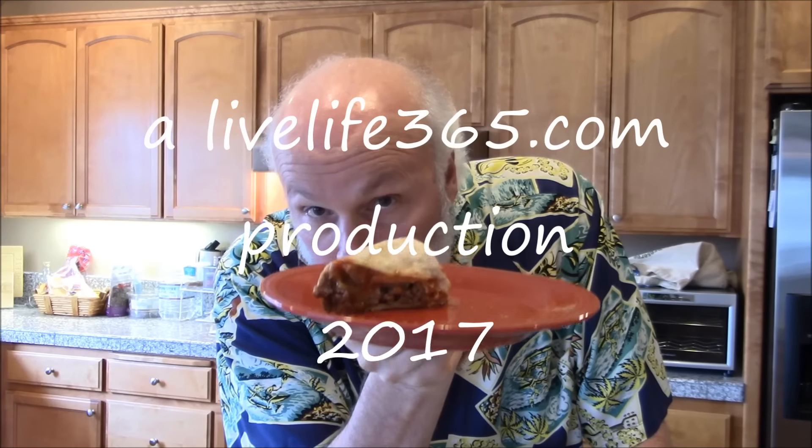Another killer recipe — try this one. Put whatever you want: put lettuce, put mayonnaise, put onions — whatever you want in your cheeseburger. This one's delicious. For more videos like this, check out my website LiveLife365. Subscribe to my YouTube channel by the same name. Until next time, peace.